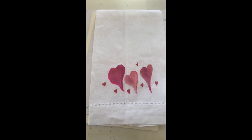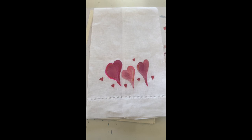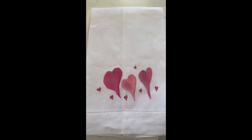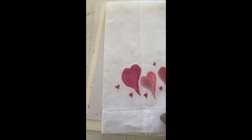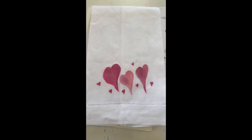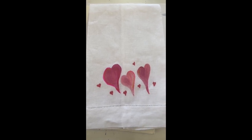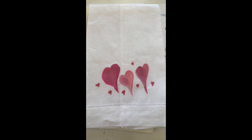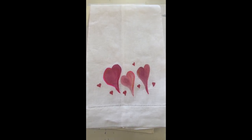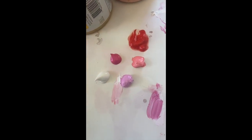Welcome to my channel! Today we are going to make Valentine linen — but you could do it on tea towels as well. This is hand-painted; it's a guest towel, a linen one with the hem stitch. But you could do the tea towel — I did that as well and I'll show you that a little bit later.